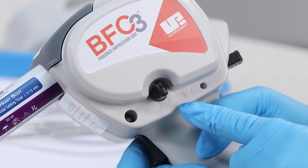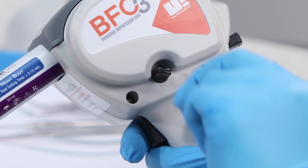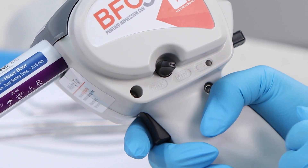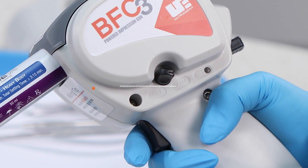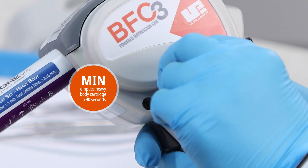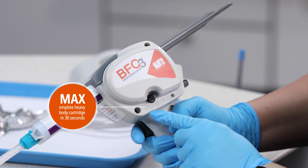Adjust the flow rate by rotating the dispensing speed control between the min and max settings. Ultradent recommends using a slower speed for lighter body materials to improve control. Experiment with different flow rates to find the setting that works best for your practice and procedures. The minimum dispensing speed will empty a 50-milliliter heavy body material cartridge in 90 seconds, while the maximum speed will empty it in 30 seconds.